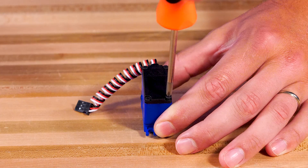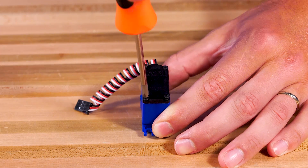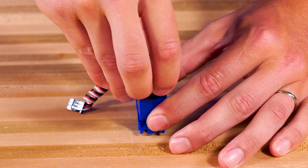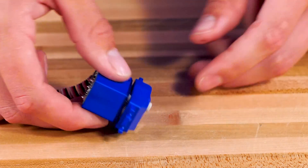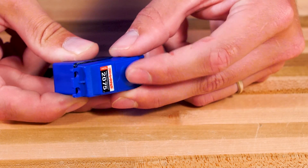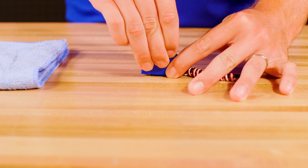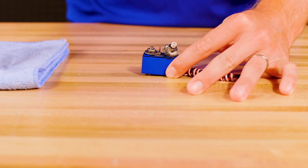First, remove the four screws to open the servo case. Remove the existing gears and bearings and thoroughly clean all debris and grease from the case.